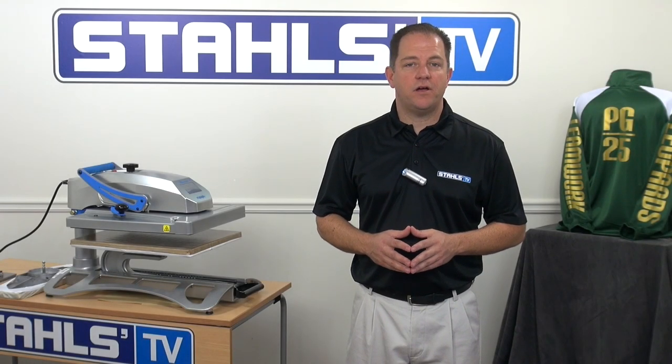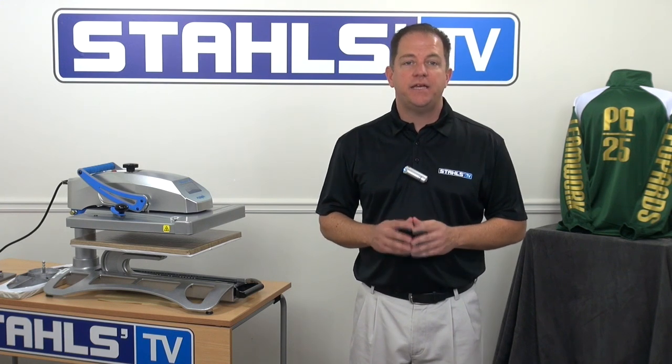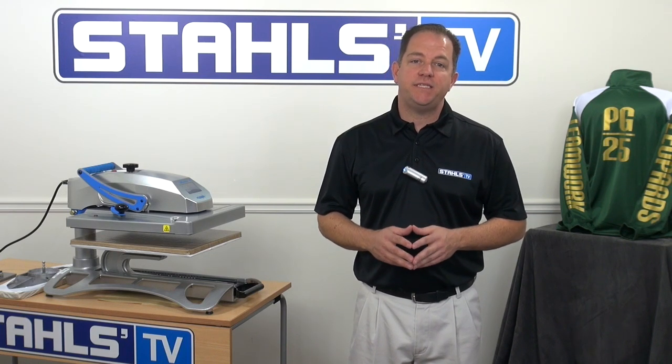Isn't the goal of printing a graphic onto apparel to have it be seen? You can better serve your customers by asking them if they want their graphic visible from more viewing angles. One surefire way to increase overall sales and add customer satisfaction is to sell another print location on every garment sold. I'm John Locke with Stahls TV and today I'm going to teach you how to increase your sales by printing a variety of sleeves with heat transfers.